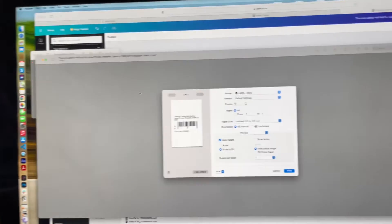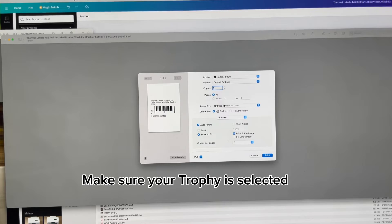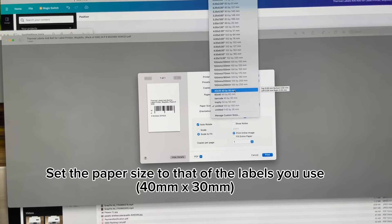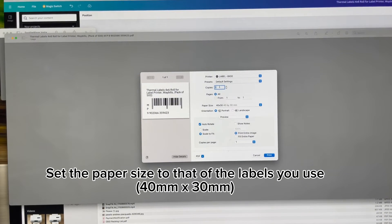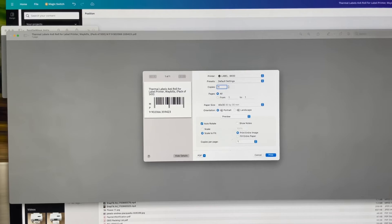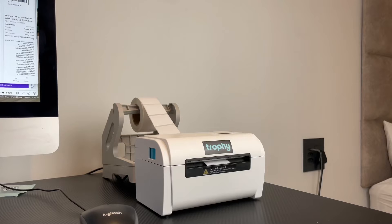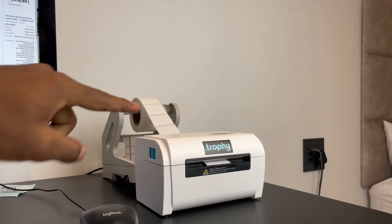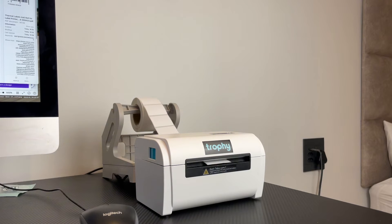I'm going to click File > Print. I've got my label printer selected here, which is the Trophy T1. On paper size, I'm going to set this to 40 by 30, which is the same size as the labels we're using and the same size as the Canva file — so make sure that's selected. I want to print 11 copies because we're sending 11 units to the DC. Once that's all done, we can go ahead and click 'Print'. Our Trophy printer is loaded up with the 40 by 30 barcode labels. I'm going to switch it on and send those 11 stickers to print.